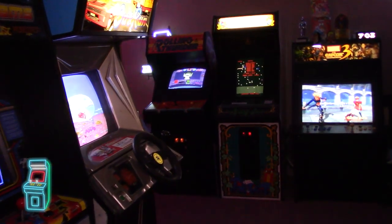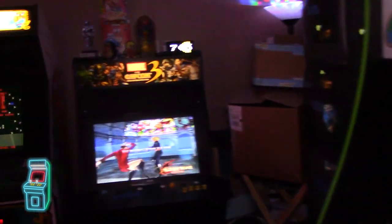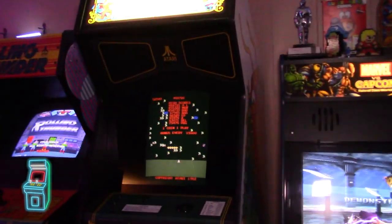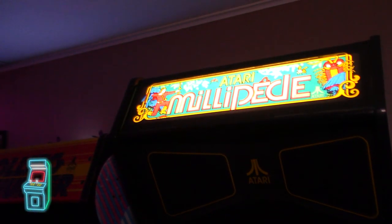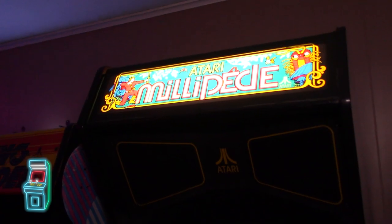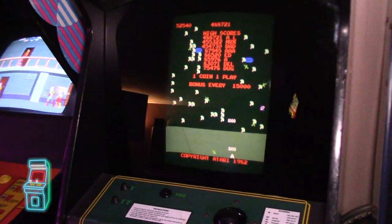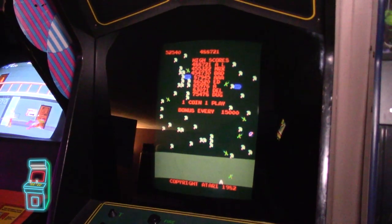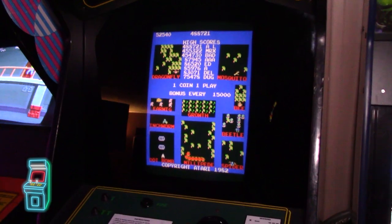Hey everybody, welcome to another episode of Delusional's Arcade. So it's the new year and we're actually working on some more projects here, and we kind of want to finish up this one — the Millipede. I have the opportunity of beta testing the Super Millipede Multi-Kit from Highscore Saves, so I really want to get this motherboard and PCB all buttoned up, capped, and ready to go. That's what we're going to do in this episode.